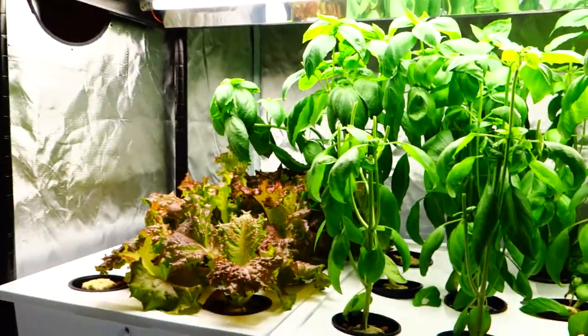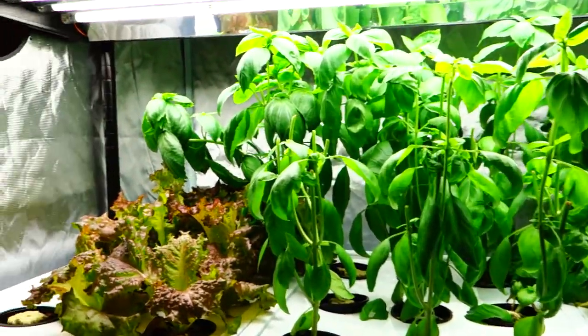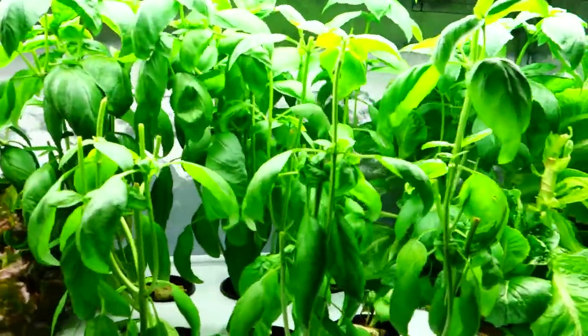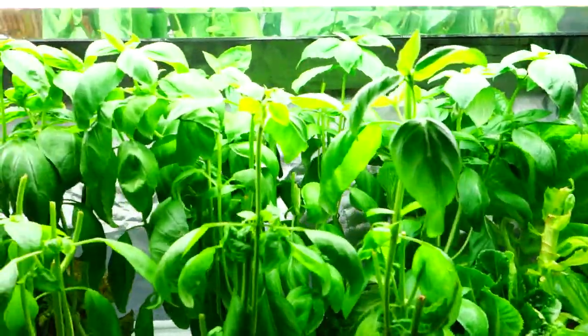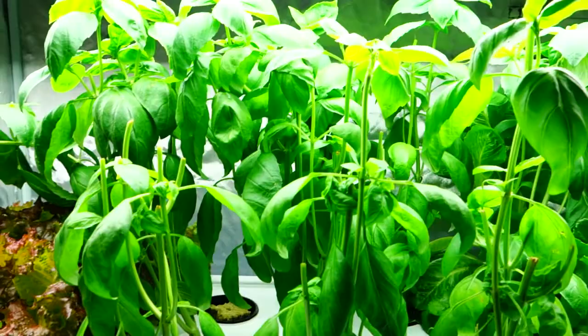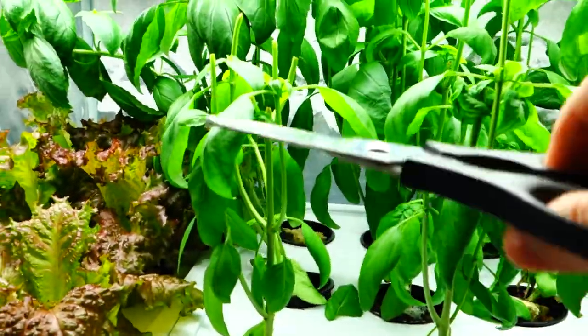What's happening everybody, it's Mike here with Grow Indoors 365. Today it's kind of a midweek thing, it's Wednesday the 15th. Just a quick what's up — I'm gonna make some pesto right now. I've been chopping down some basil as you can see right here.